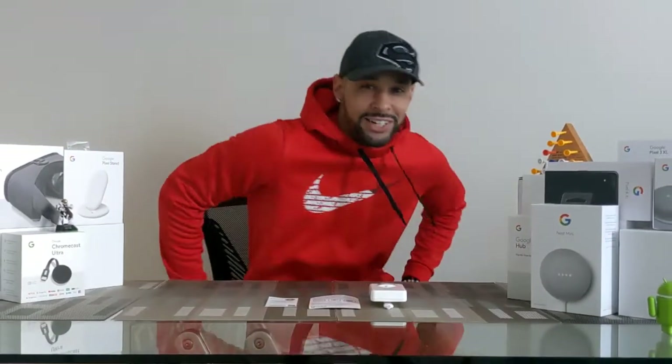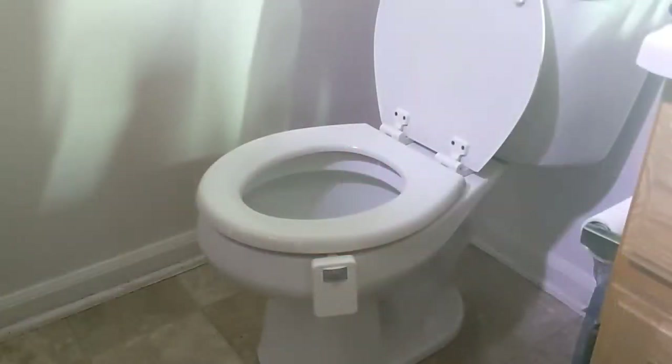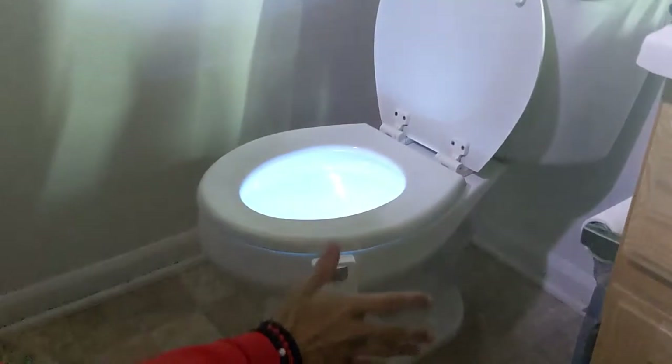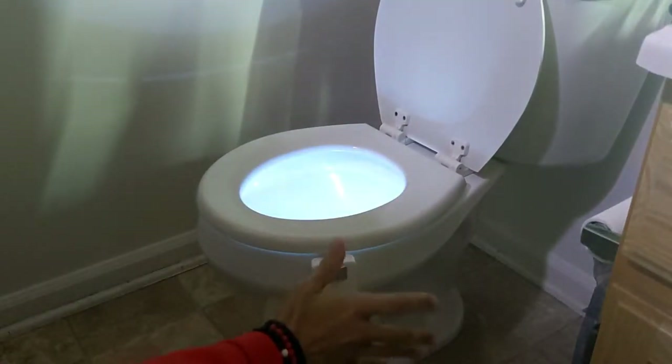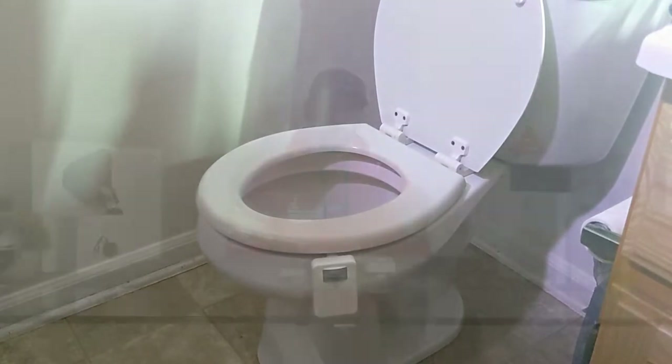What is going on everyone, Leon checking in and today we're at it again with another video. Today we're going to talk about the toilet bowl light. This is a motion sensor LED toilet light that illuminates in low light to maximize battery life. I like this for a few reasons: it's simple, it's great for nighttime safety.